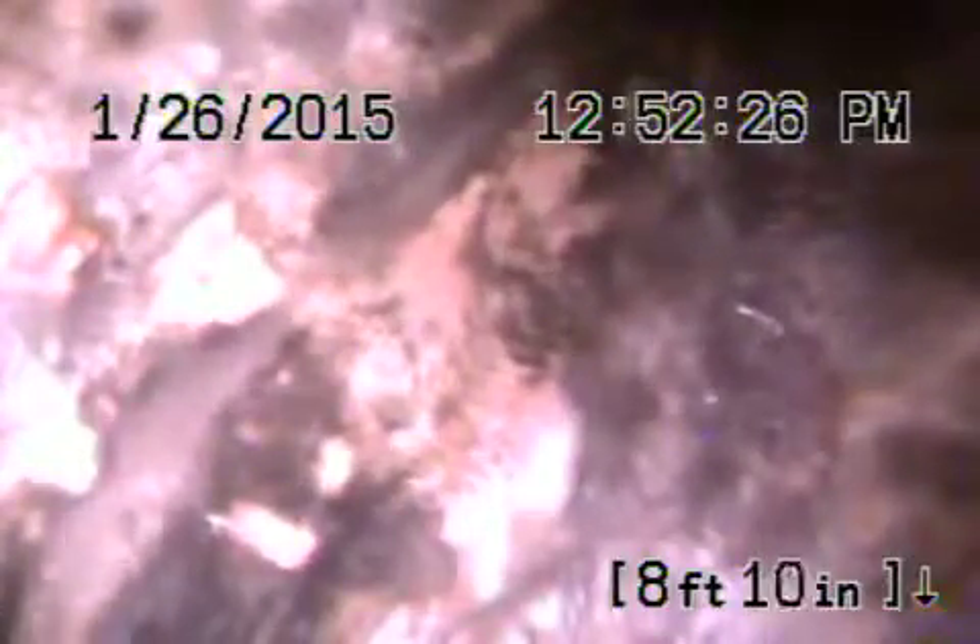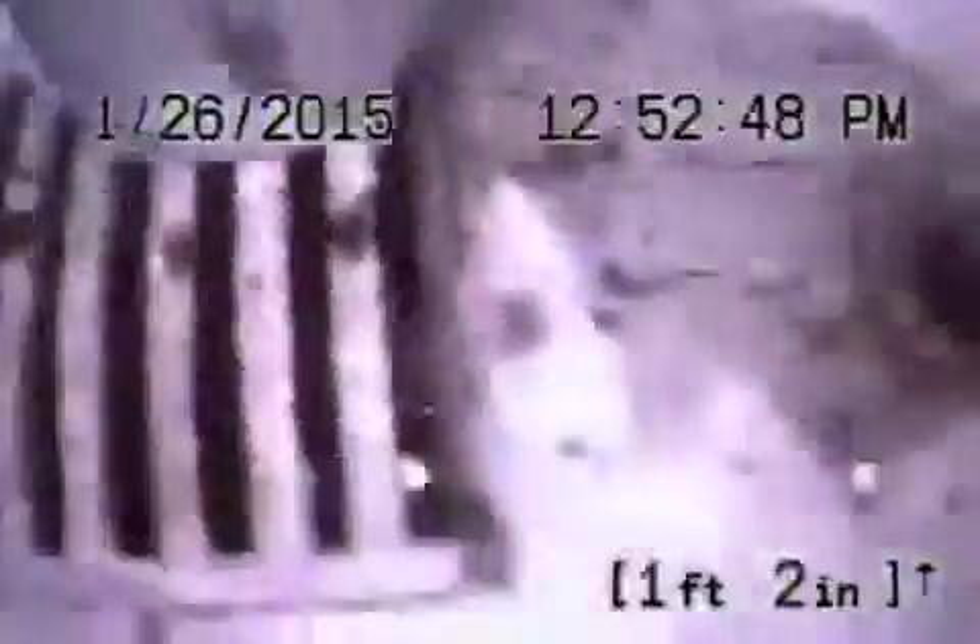We're continuing now from a three inch floor drain in the other little utility room. This is where it joins the main line. It does connect to the sewer. So we're coming back now. We're going to go over here in the corner to the four inch main and push us out to the city.